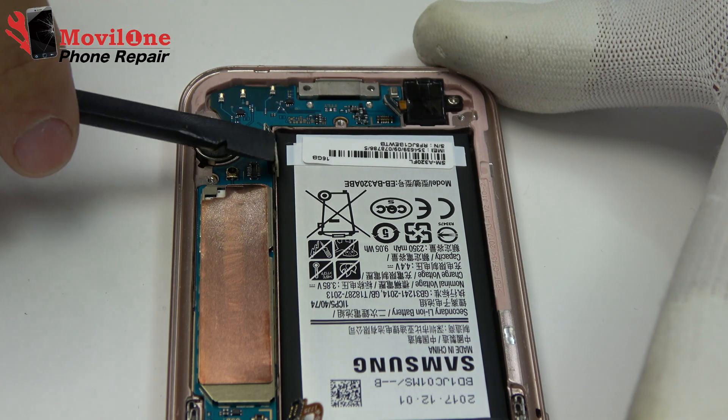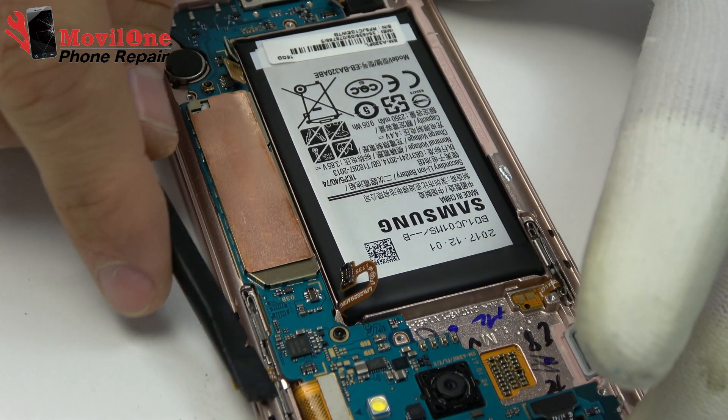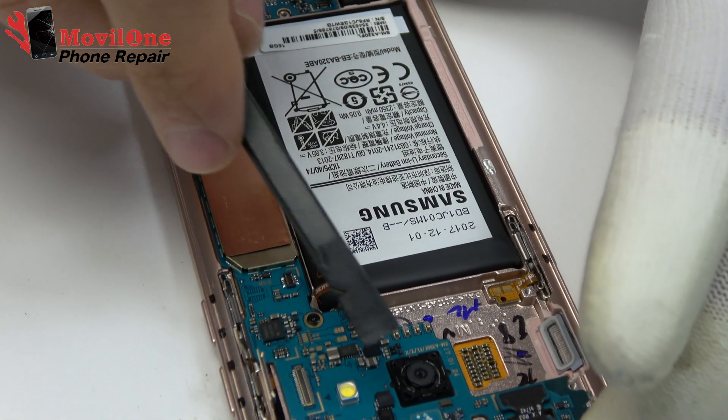We release the headphone jack connector. Power button flex removed. We remove the LCD display connector.